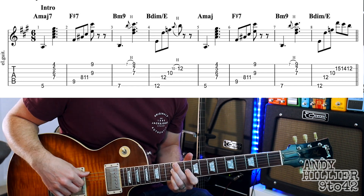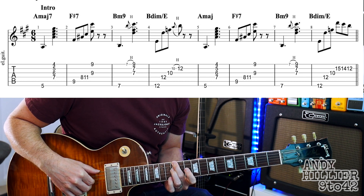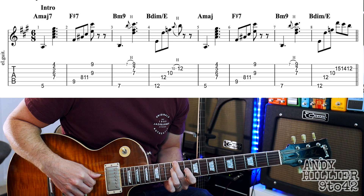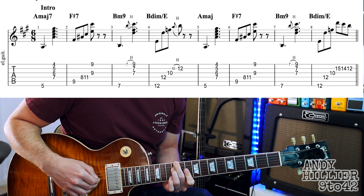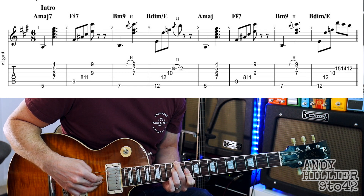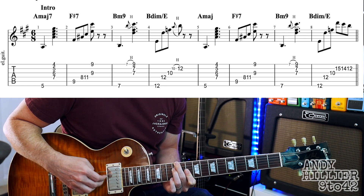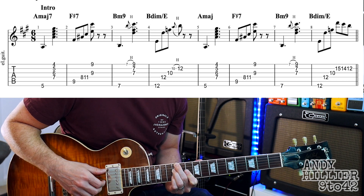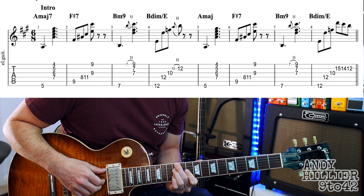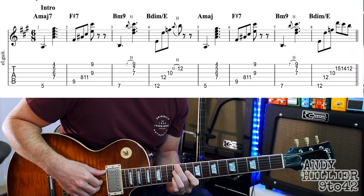Then this last little bit — it's like B diminished over E. You're playing second finger on E12, then D12, first finger flat across the B and the G strings, playing the tenth fret on the G string, then the B string, and hammer on straight away with your little finger onto the twelfth fret on the B string. So that's the fourth bar.